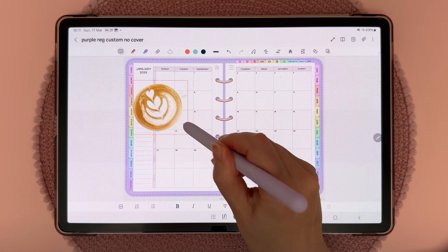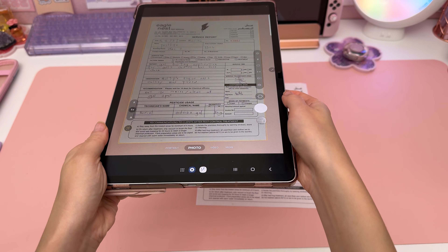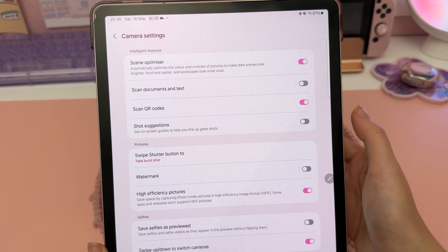You can scan documents using the camera and it will automatically tidy up and brighten your scan. To set this up, go into your camera settings and then turn on 'Scan documents and text.'